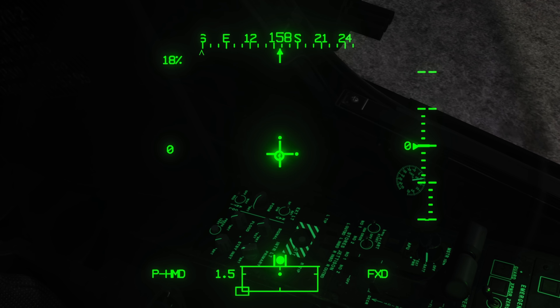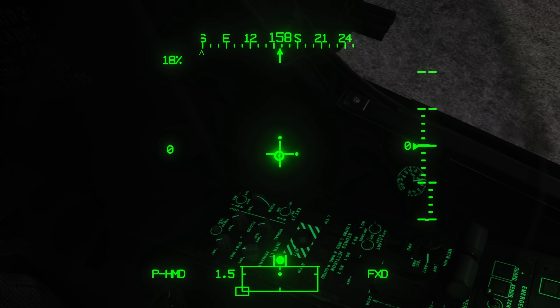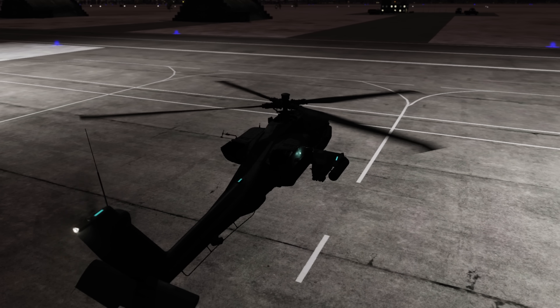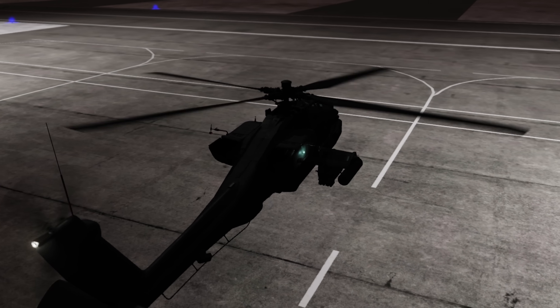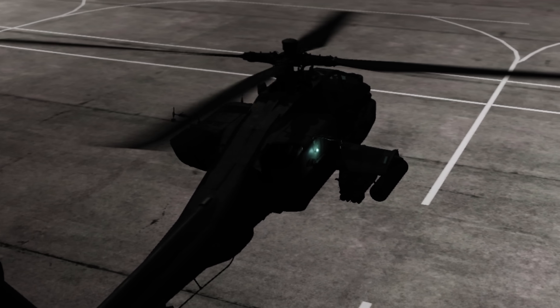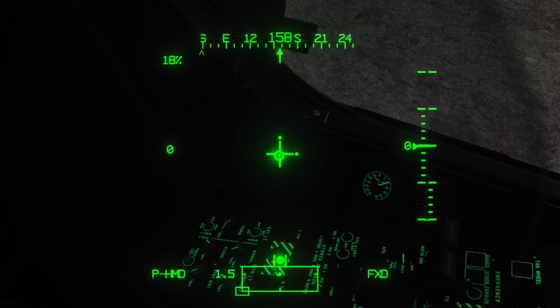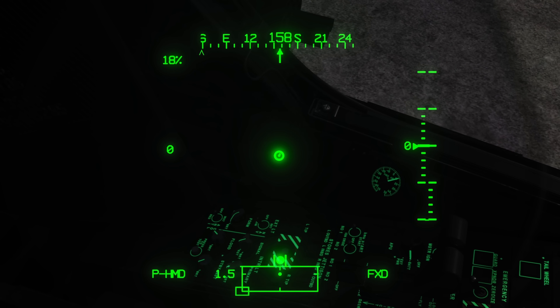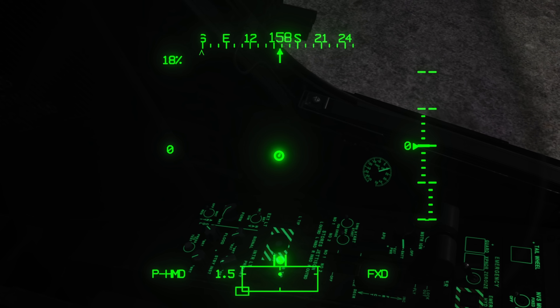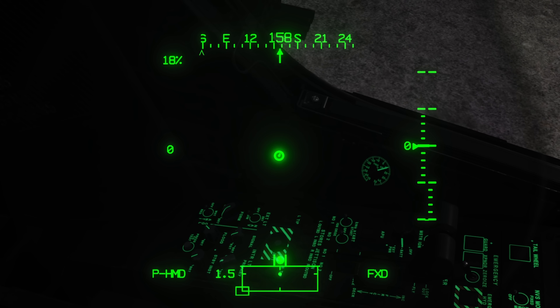Just above that are the formation lights — a dial we typically call the slime lights. These are used mainly for NVG operations; they show up really well on light amplification goggles. Just above that, the last external lights are the nav lights or position lights, with a three-position switch: bright, off, and dim.